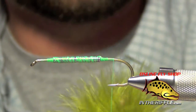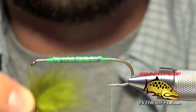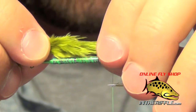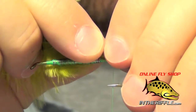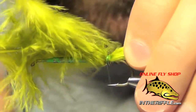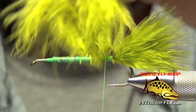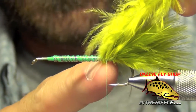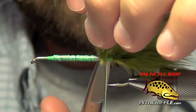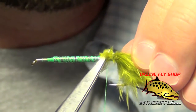The next thing we're going to do is take two plumes of olive marabou. I'm going to even them up so that the tips of the plumes line up. We want to make our tail about the length of the straight portion of the shank of the hook, and I just apply it to the top of the shank. Then I lay down half a dozen to a dozen nice tight wraps, wrapping all the way up to the wire, stopping just barely short of it. This gives me a nice smooth transition from the tail to the body.